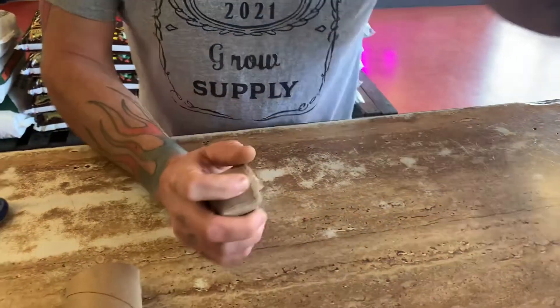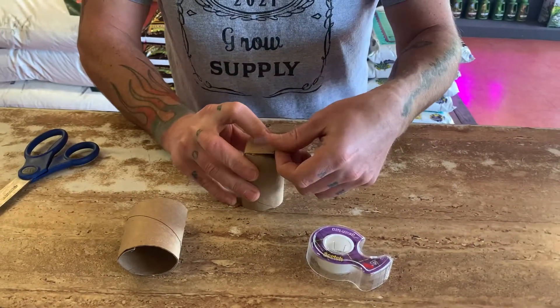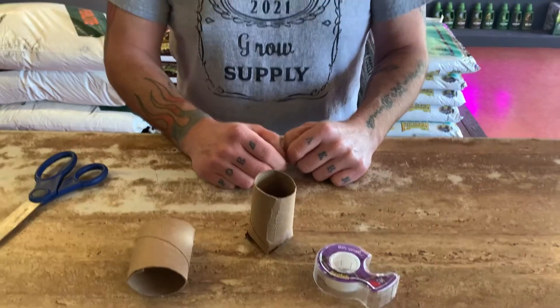You take those slits and you fold them in on each other. Then take a little piece of tape — you don't have to leave this tape on here, because once this stuff kind of gets its memory, it'll hold itself. Just take a little piece of tape to hold that, and then you put your dirt and your seed in there, and you are good to go.